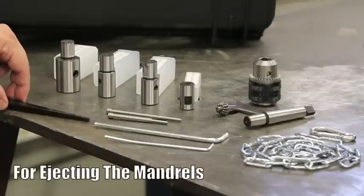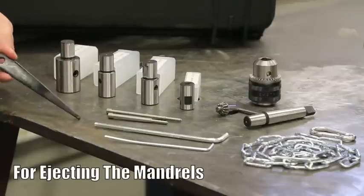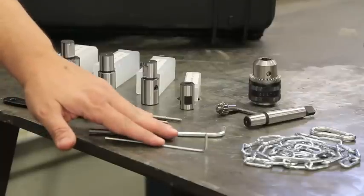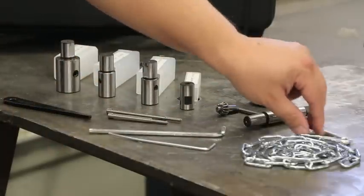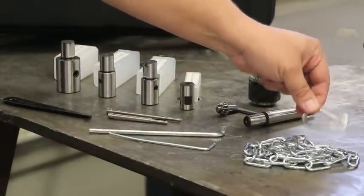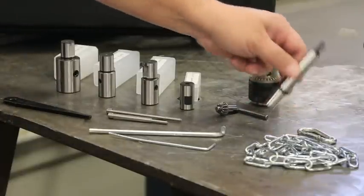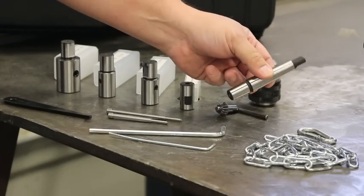We also have another type of ejector pin that comes standard with it, and a couple of Allen wrenches for adjustments to the machine. We have a chain and a hook here, so that we can chain this machine down in the event we're going to put it in vertical or perhaps even overhead positions — that way we can secure it and make sure it doesn't fall on anybody. And last but not least, we have a tapered mandrel that's included as well.